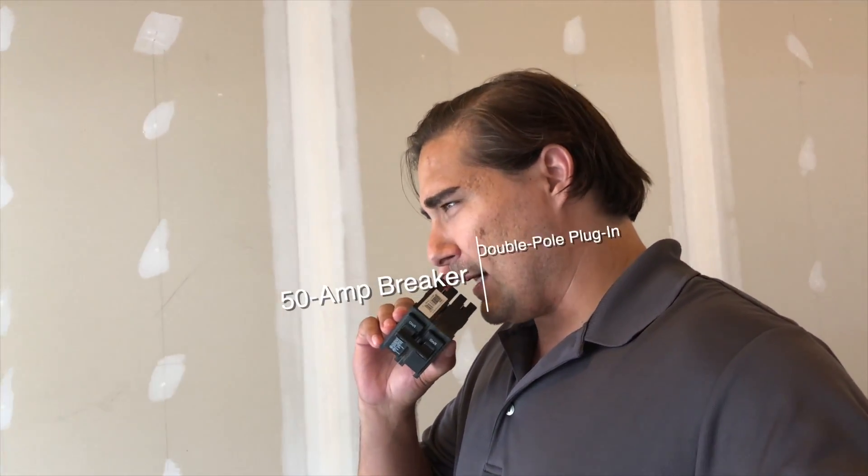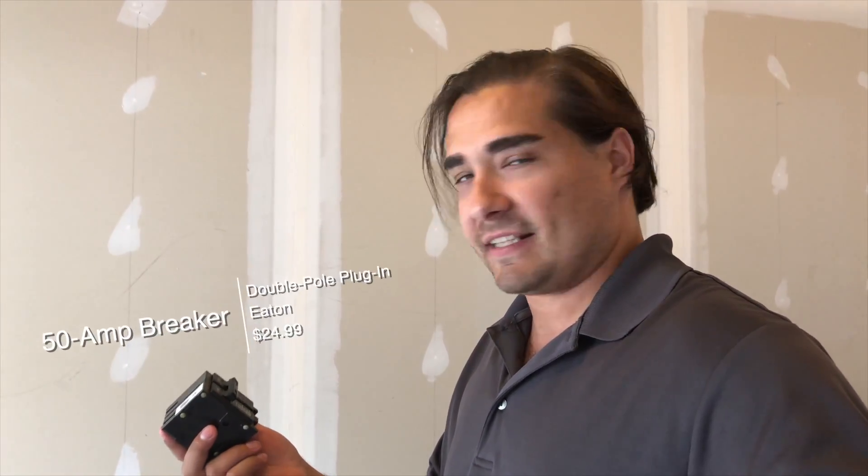The next item is a 50-amp breaker. Now I know I could have gone with something more like a 30 or 40, but better safe than sorry. These things are pretty inexpensive and I have room for it in my breaker box downstairs, so why not go with the 50-amp breaker.